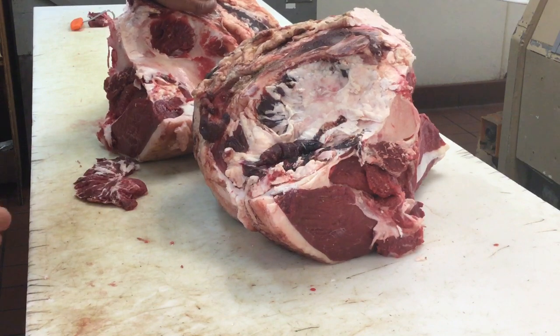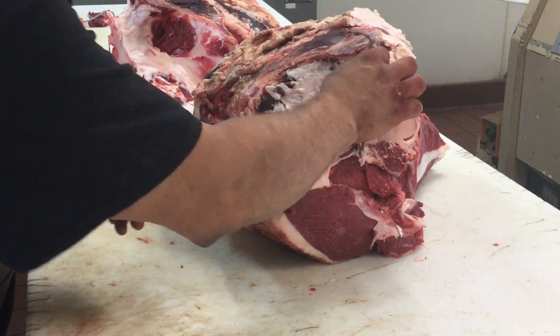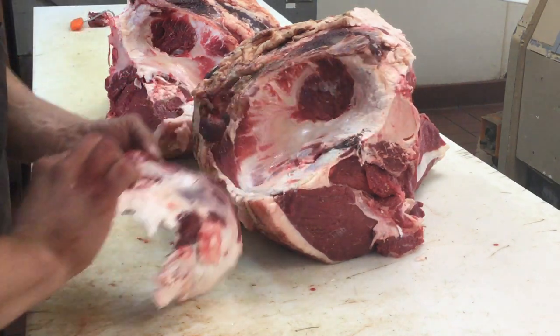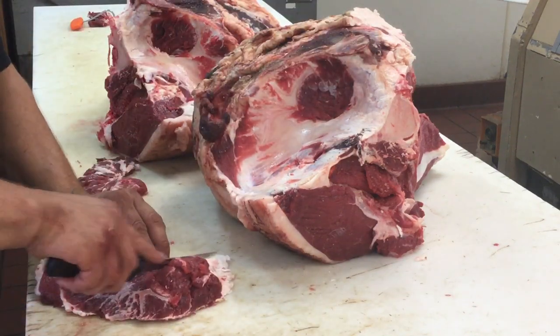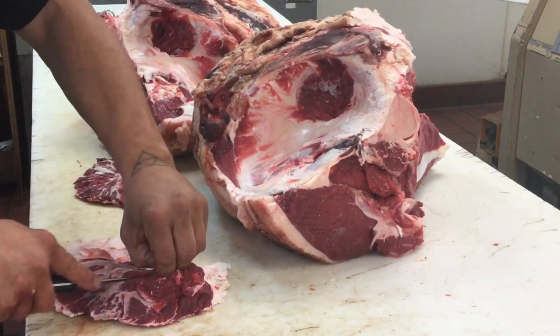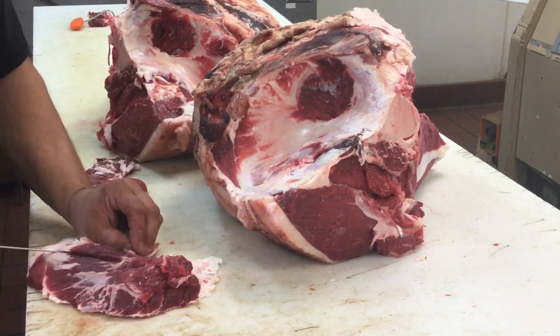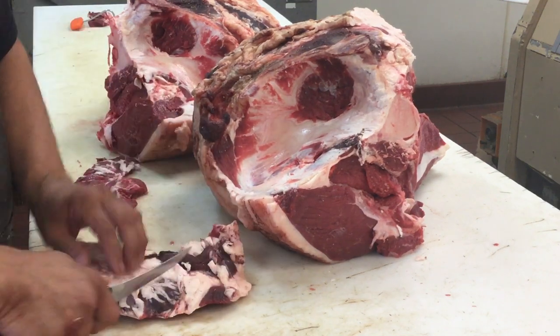This is your bone-in round. Actually I'm taking the leg bone out, but this is the pelvic bone. And he peels out just like that. So that's the steak you're going for. We'll trim him up just a tad and bring him out a little bit.